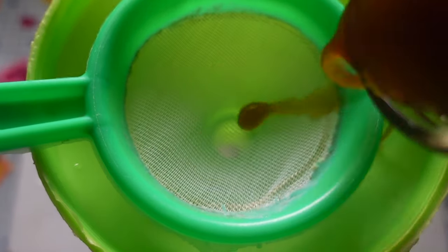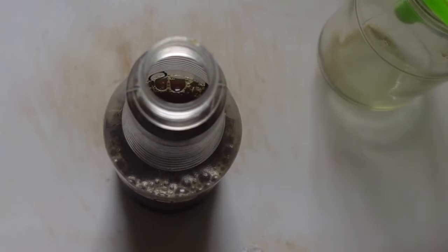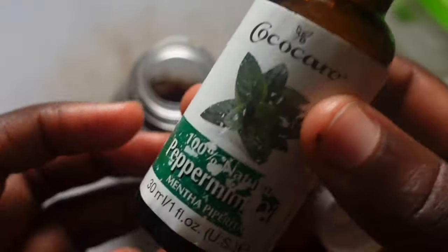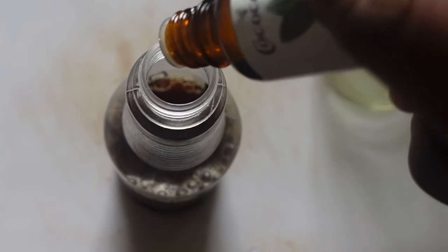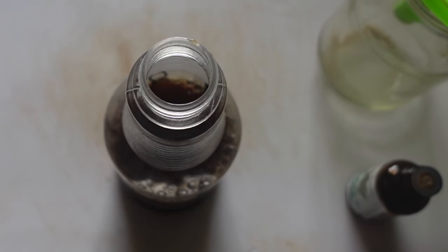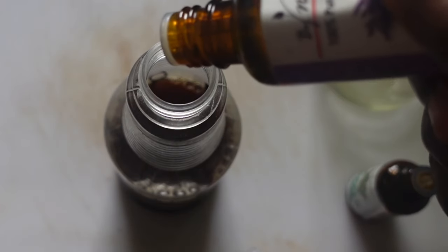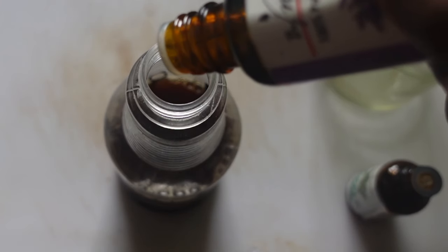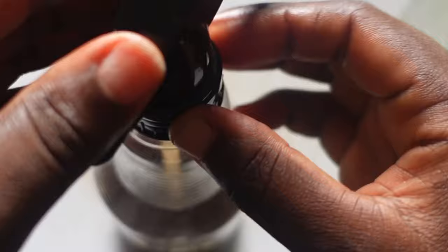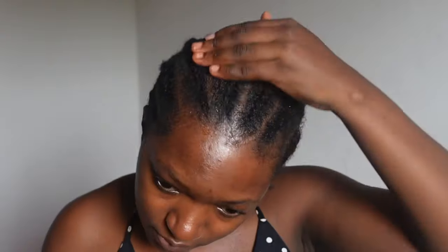For this recipe, I added a tablespoon of coffee into the rice water, left it for some time, then strained it into my spray bottle — though straining was not strictly necessary. After that, I added a few essential oils, which is optional. I used peppermint and lavender essential oils in the coffee and rice water spray.